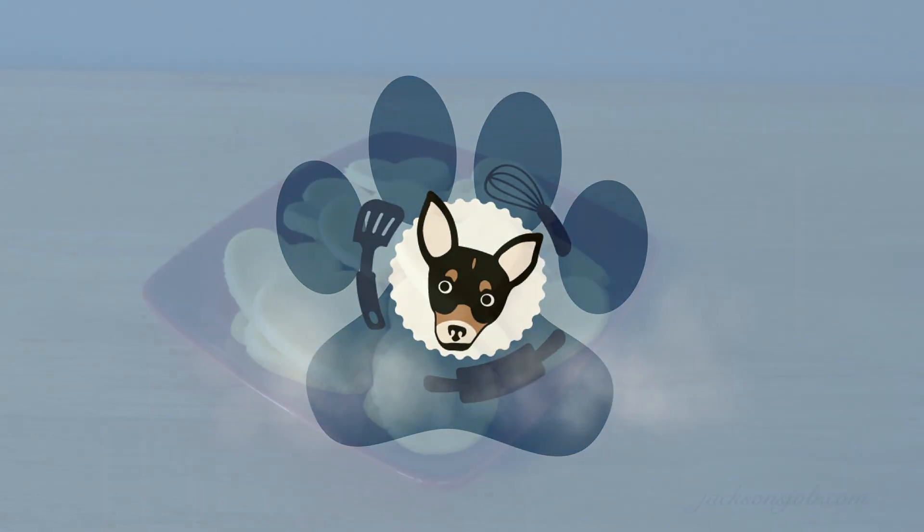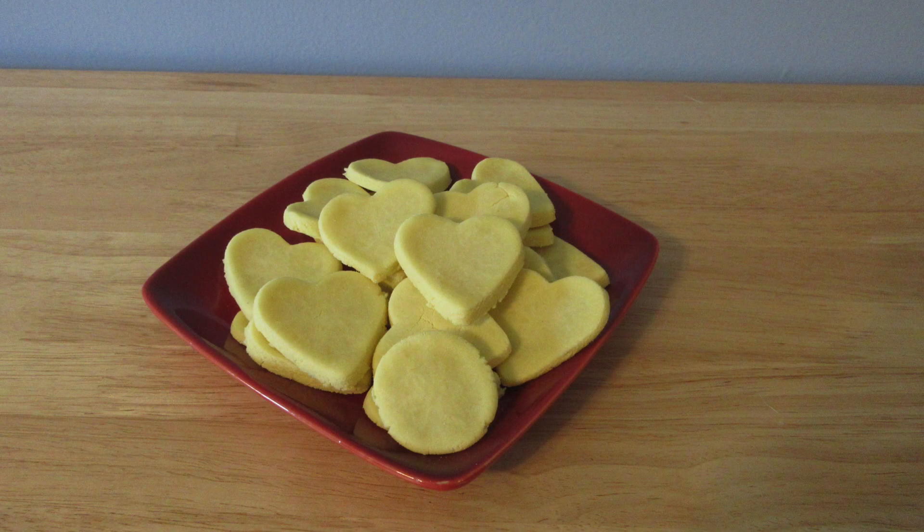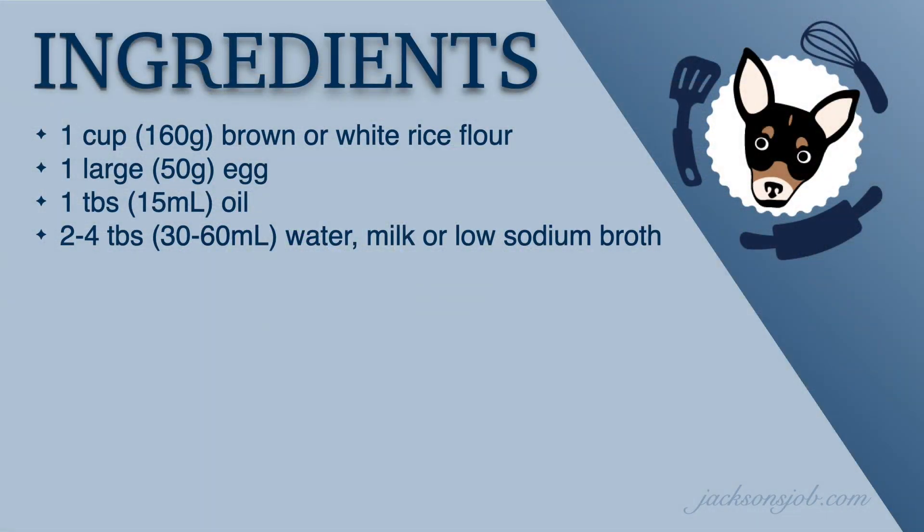Hello and welcome to Jackson's Job. Today we're going to make Raymond's favorite biscuit treat. Here are the ingredients if you want to follow along, but they'll also be included below.